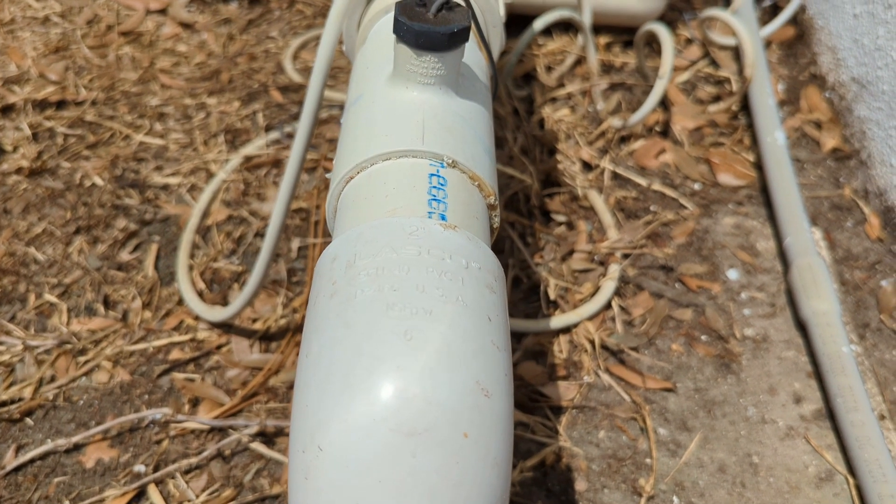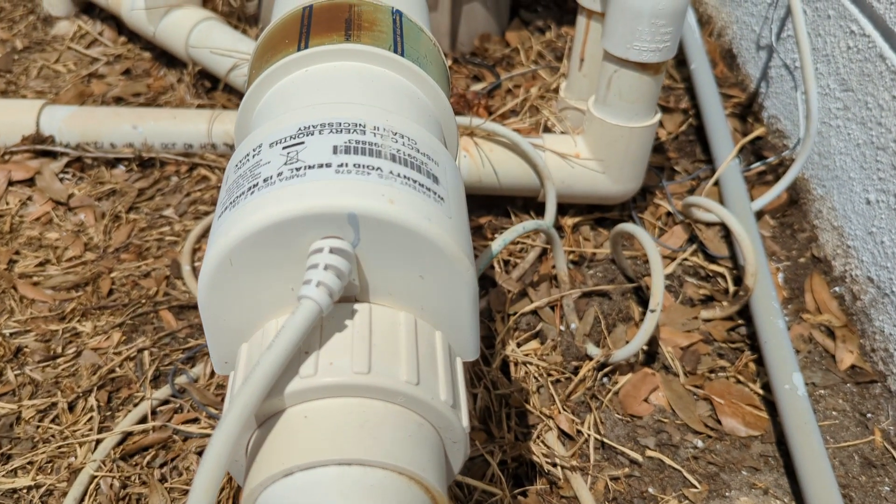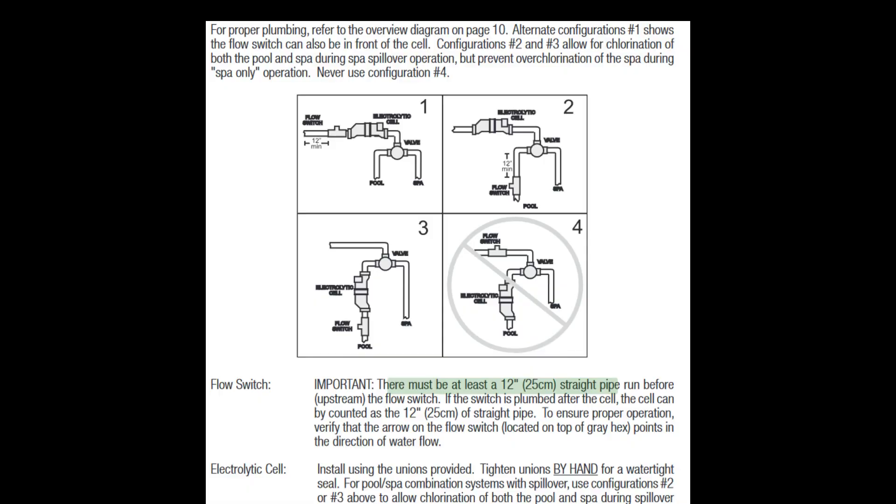To put it another way, the flow switch is a safety device that ensures the water is flowing through the cell before it'll start producing chlorine. Here we can see in the installation guide that the switch should have at least 12 inches of straight pipe running before it. Now, this run does include the cell itself.